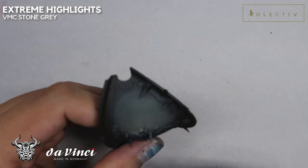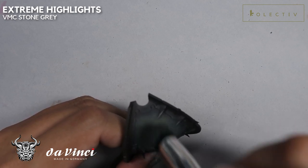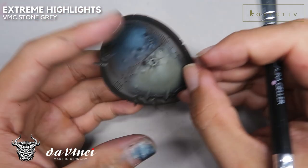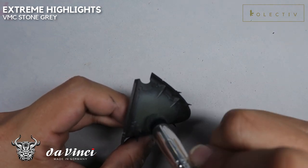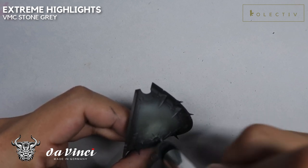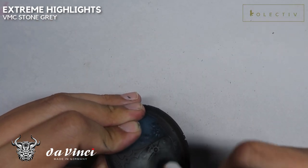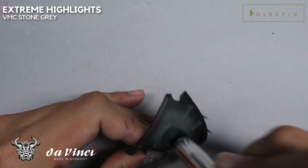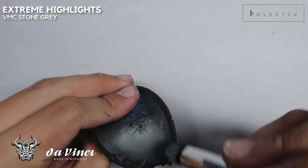With more Stone Gray, we are stippling on thicker layers to create a more opaque coverage. I'm painting this Chaos Knight in the colors of House Lucaris. House Lucaris has this bone gray carapace on the right shoulder plate. So using another stipple of Vallejo Model Color Stone Gray, I'm just gradually adding on the opacity to make sure that this looks as bone white as possible. The result is really smooth and you don't really need an airbrush after this.